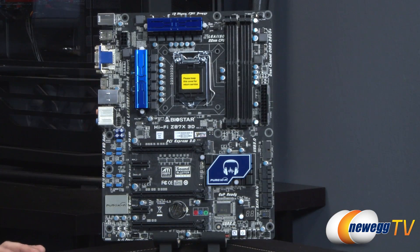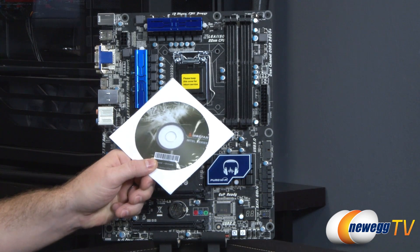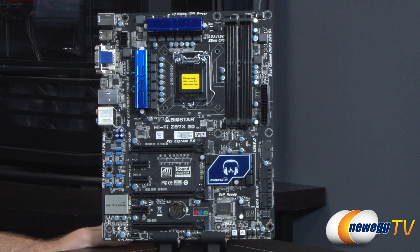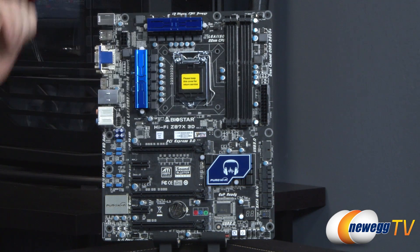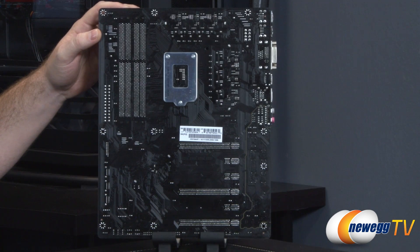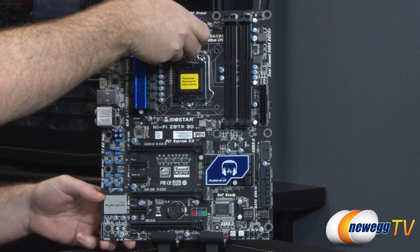Now a close-up look at the Z87X 3D Hi-Fi. I forgot on the accessories — this was tucked into the manual — but you do get a driver disk, which you should not use. You should go to the Biostar website and download the latest drivers because they will be more up to date. Biostar has gone with a black and blue color scheme, with some blue highlights on some of the heat sinks as well as the chipset heat sink. The board itself is a sort of semi-gloss black color.